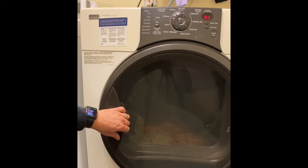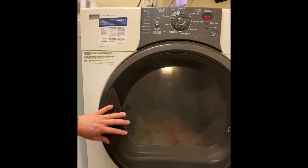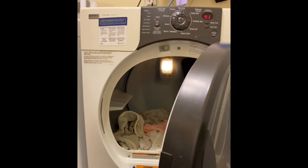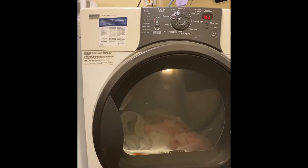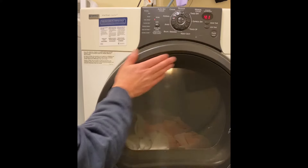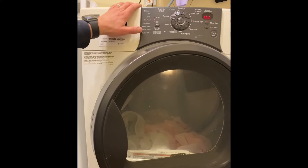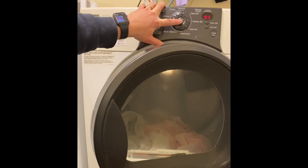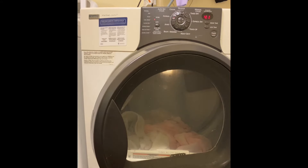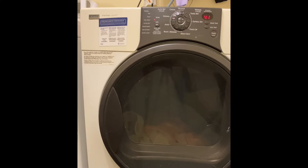The second thing to check is something as simple as a door switch. I do see the light go on, so that tells me the switch may be working. I'll leave the door open and start it to test — I'm getting three beeps, which confirms the door switch works. So we're going to have to go inside; it could be a thermal switch.